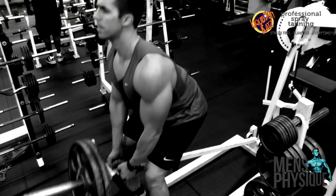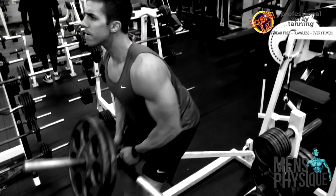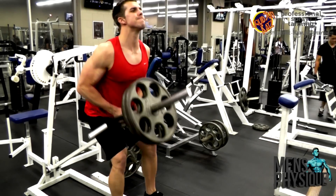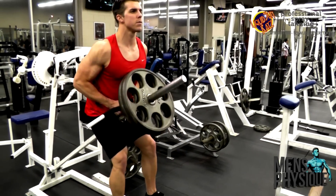To finish up, I did a superset: T-bar rows going right into a dumbbell row. About 8-10 reps on the T-bar, and about 8-10 reps on each arm for the dumbbell rows.